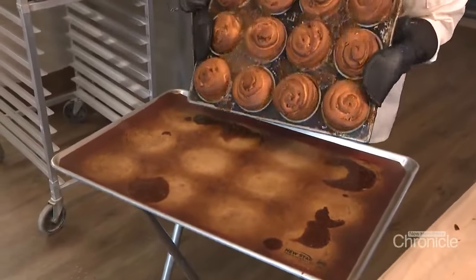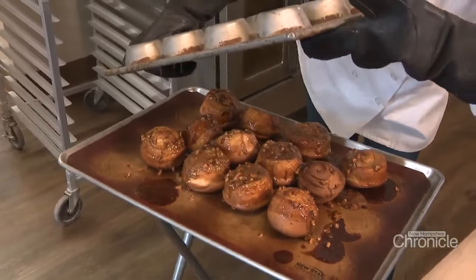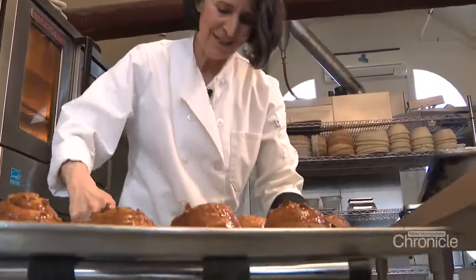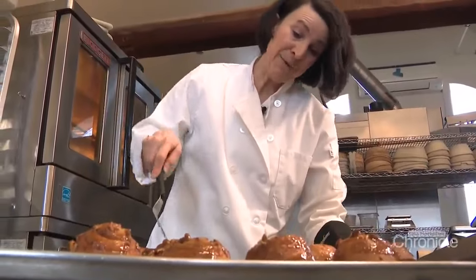The bottom is now the top. This is the part I like to do. It's very much a Sunday thing, very much an Easter thing. I would eat them every day if I could. It's a good thing we only make them on the weekends.